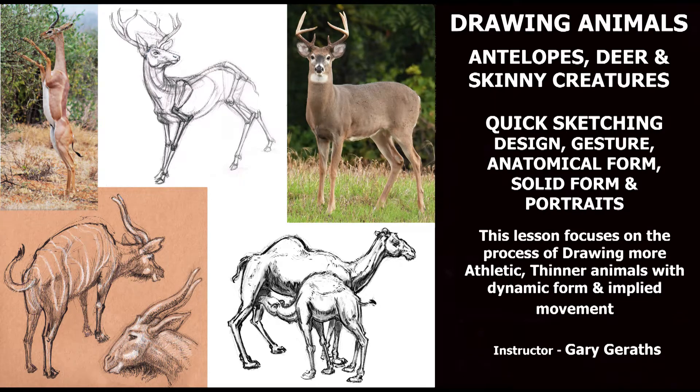Hello there folks. I put this lesson together to demonstrate how to sketch antelopes, deers, and similar creatures. In this video we will explore how to combine gesture, anatomy and form, and animal portrait sketching into some really good solid artworks.